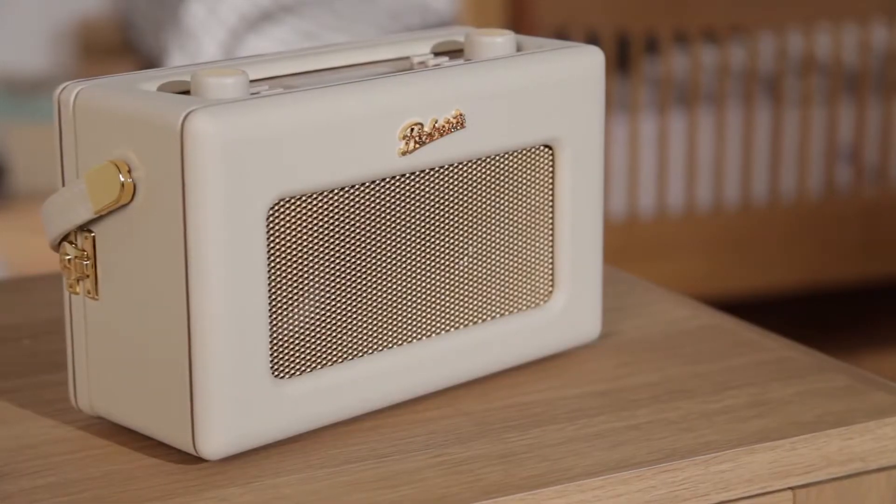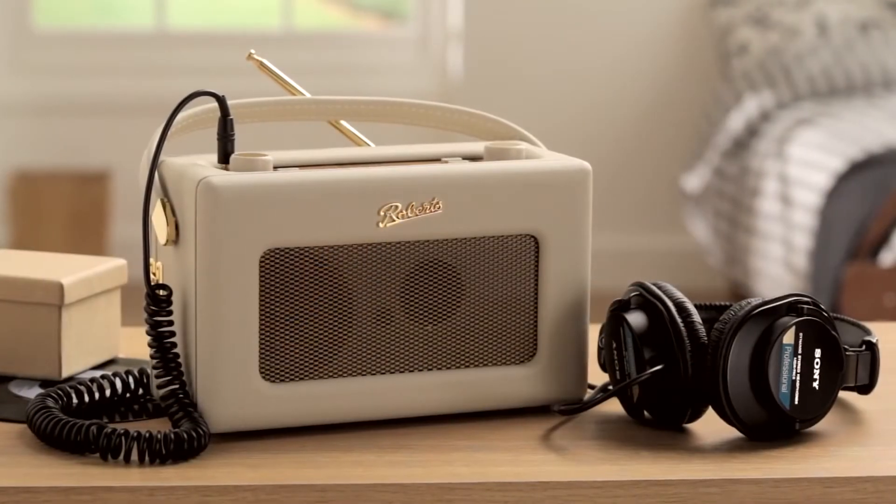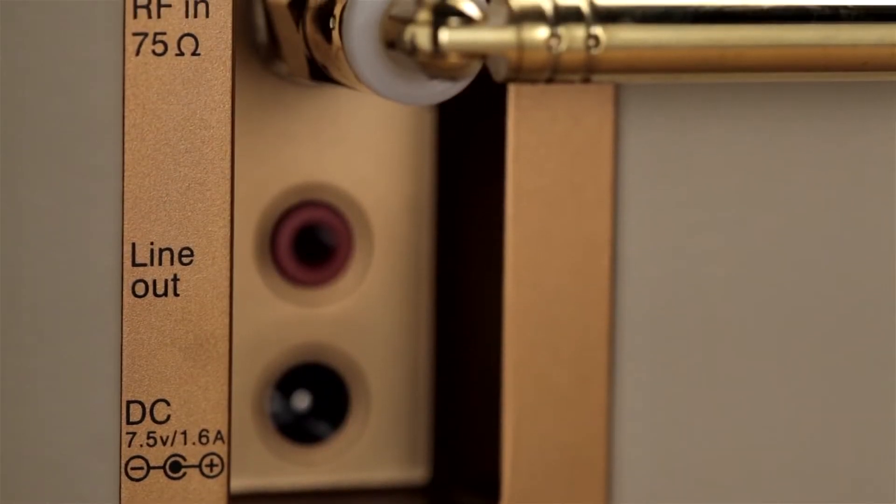In addition to this radio's immense wireless capabilities, there are also a host of sockets, including headphones, line-out, and AC adapter.